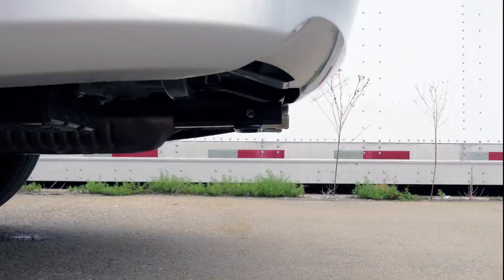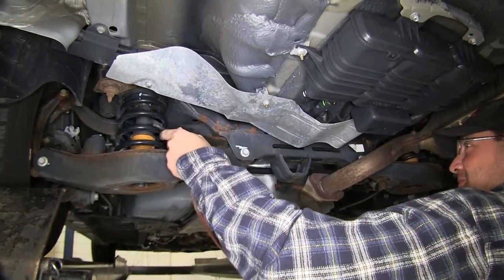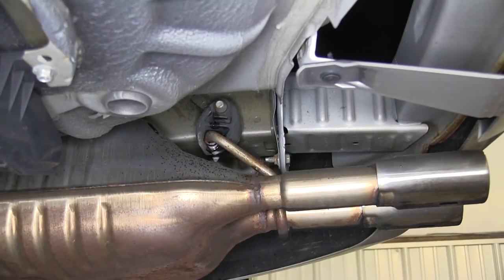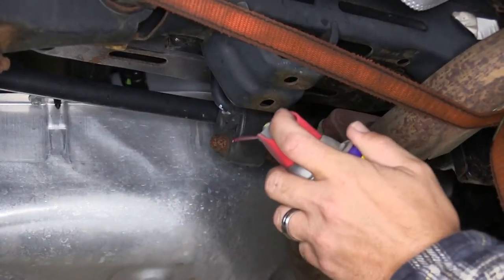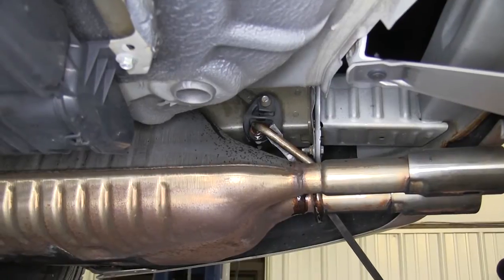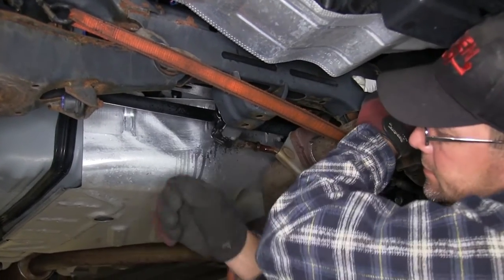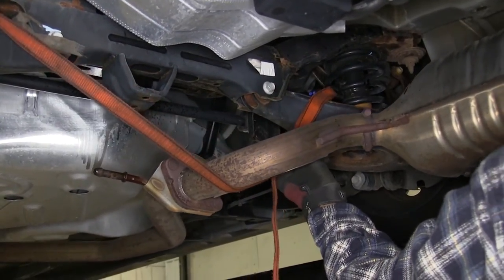Now we'll go ahead with installation. To gain easier access on the passenger side, we're going to lower the exhaust. To safely lower the exhaust, we'll put a safety strap underneath first. Then we'll remove the two rubber isolators that hold the rear portion of the exhaust — one just behind the muffler and one just forward of the rear axle. We'll spray each one with some spray lubricant and then use a pry bar or pliers to remove the rubber isolator from the metal hanger. With our rubber isolators removed, we'll use the safety strap to safely lower the weight of the exhaust.